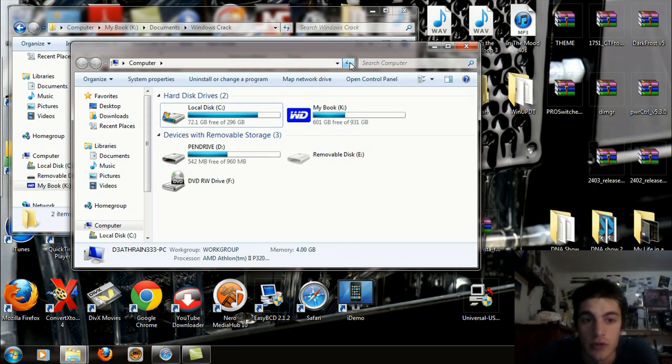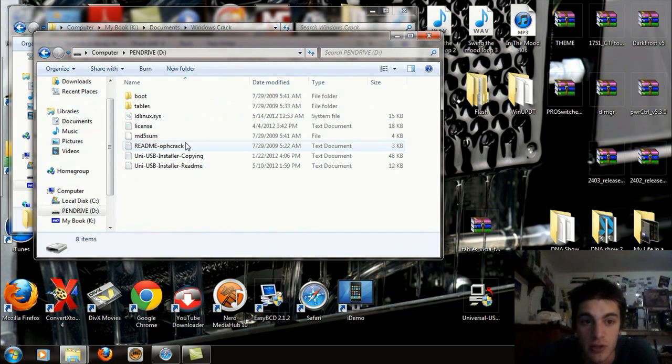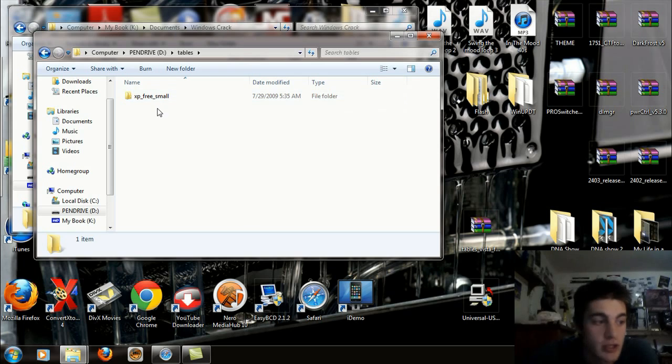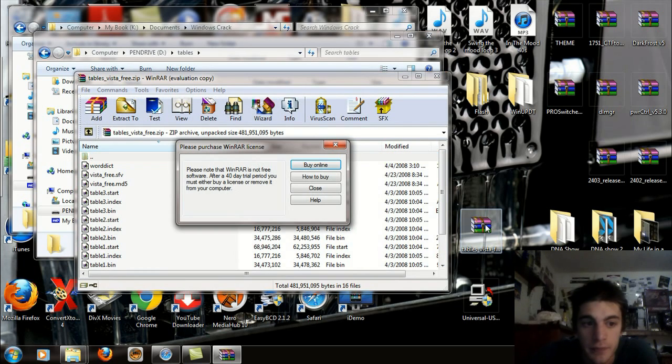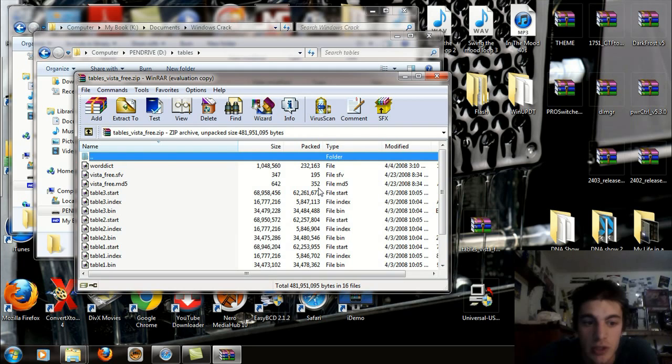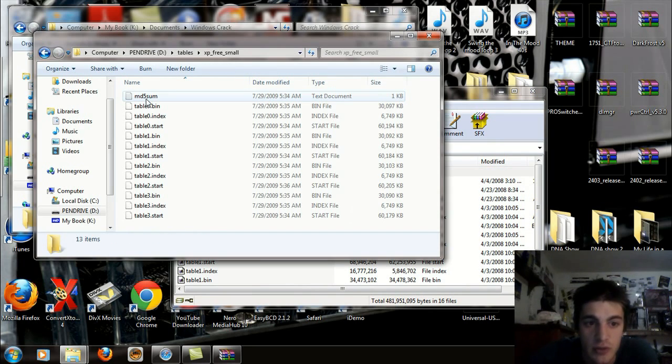Click Refresh and you should see that you have memory taken up. Now what you're going to have to do is open up your pendrive and open up the Tables folder. You have the XP Free Small folder. Open up the Tables Vista Free folder and you'll see all the files inside. If you open up the XP Free Small folder you'll see similar stuff.